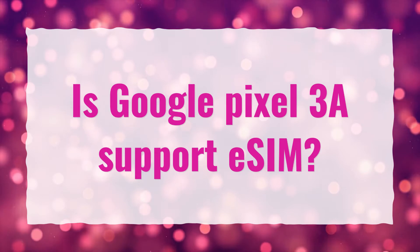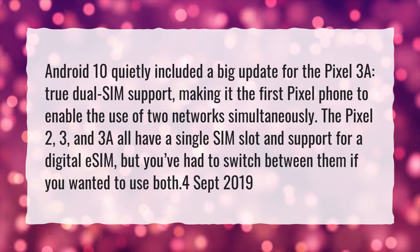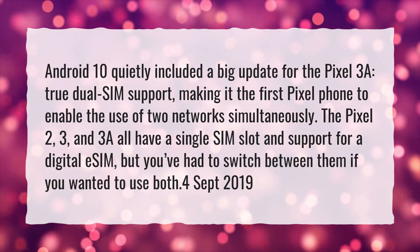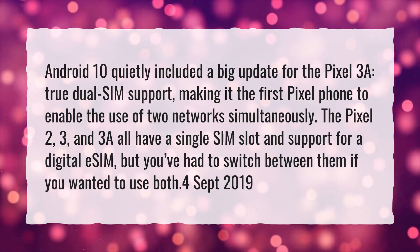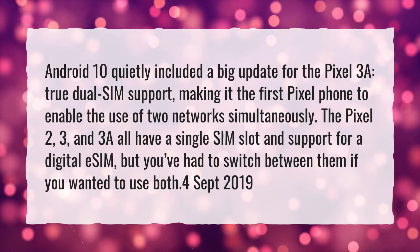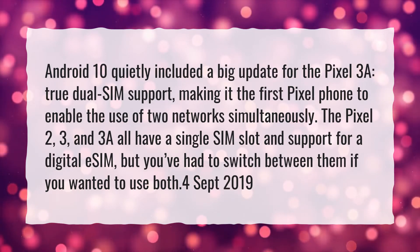Is Google Pixel 3a support eSIM? Android 10 quietly included a big update for the Pixel 3a: true dual SIM support, making it the first Pixel phone to enable the use of two networks simultaneously. The Pixel 2, 3, and 3a all have a single SIM slot and support for a digital eSIM, but you've had to switch between them if you wanted to use both.